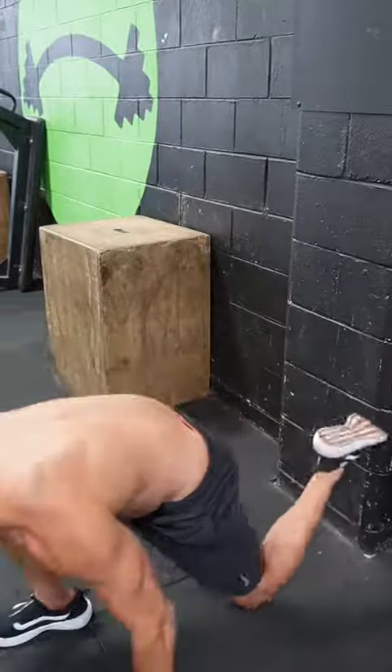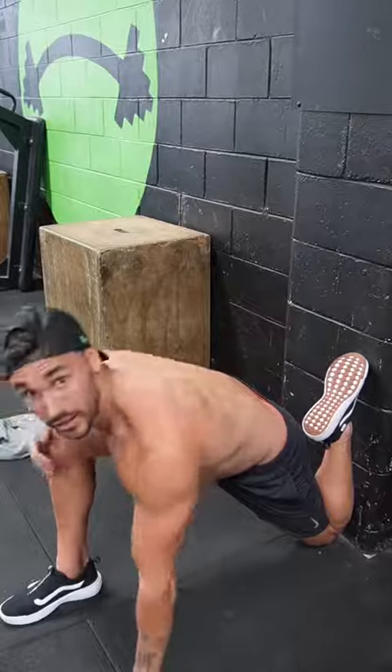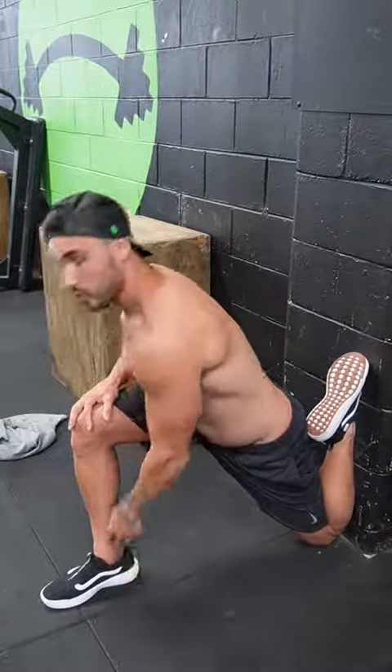First things first, let me introduce you to one of the most painful stretches you'll ever do. But this is going to help loosen up your hip flexor, which is a very big contribution to that anterior pelvic tilt. So find yourself a wall. You want to get your knee to the wall and your foot up. If you're here, that's fine — just stay there. But as you get better, you'll be able to come up.